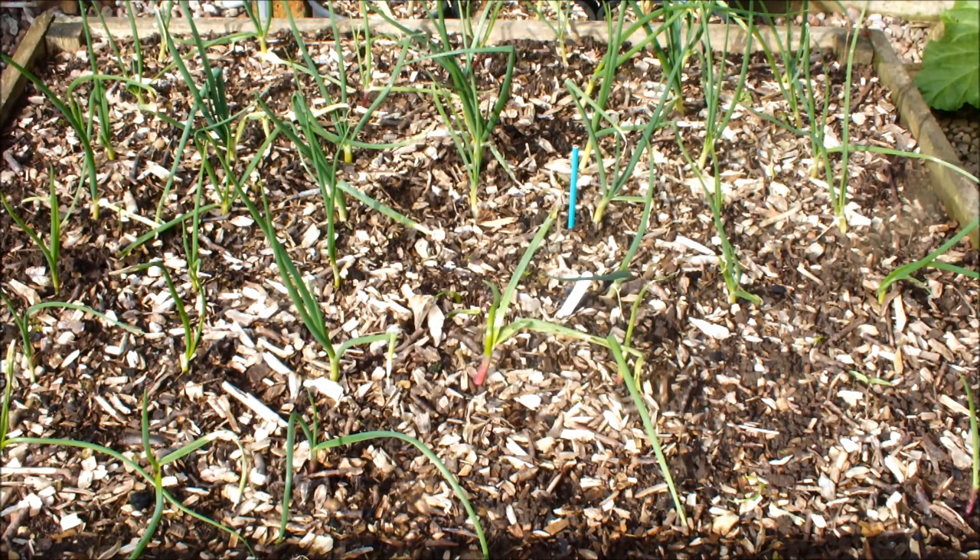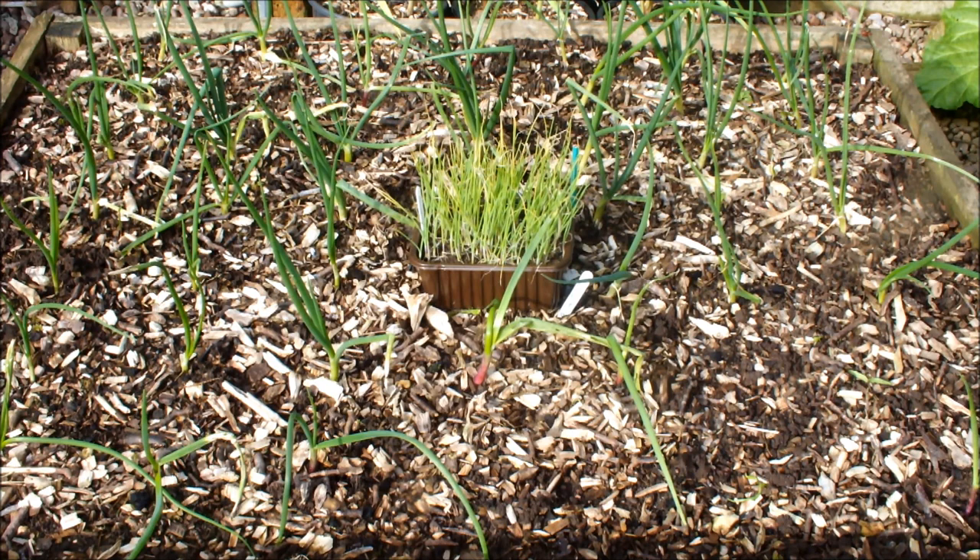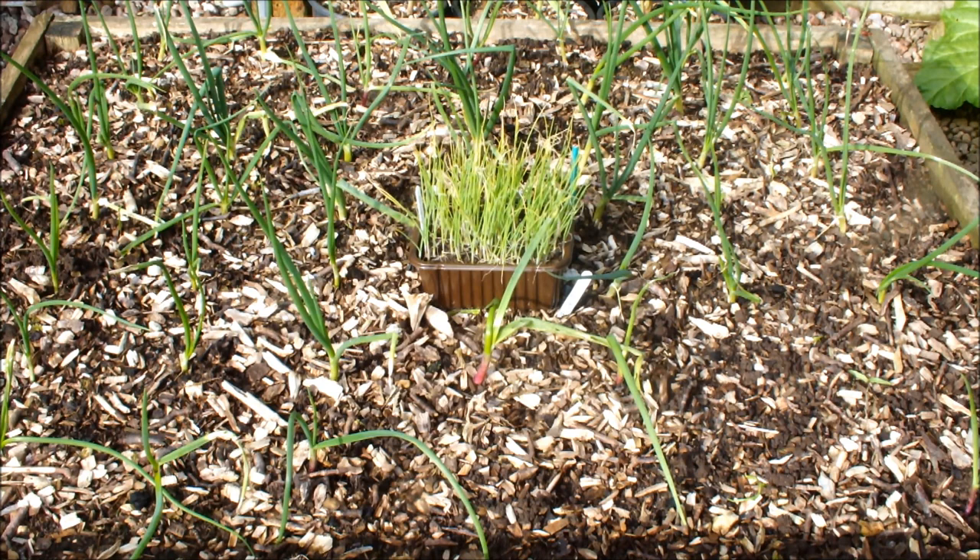Now let me show you the onions that are going to be going into one of my raised beds shortly. These are onions I've grown from seed - that's an onion called Ailsa Craig. I'm guessing we would call those a long-day onion, because the days are getting longer. When we plant these guys, they'll be growing through the spring and summer months, and be harvested just at the onset of autumn. So I think we could call those long-day onions.